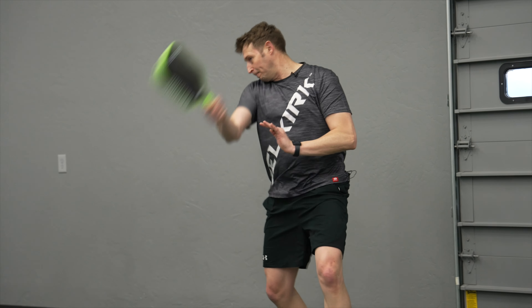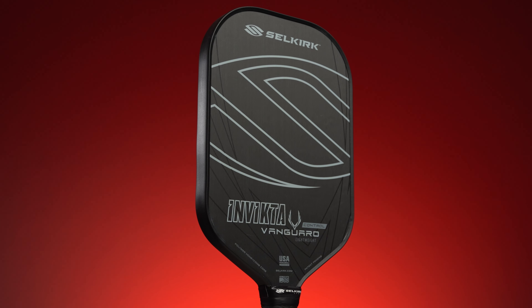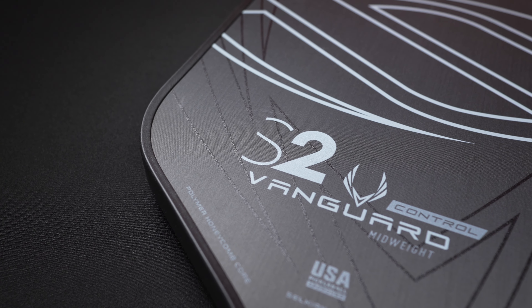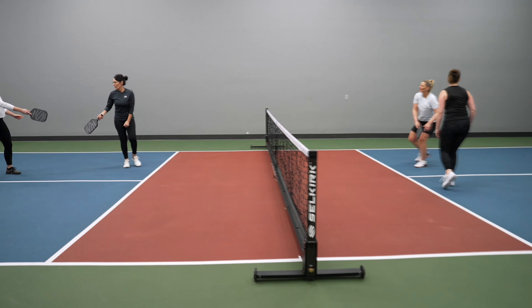Next up, we have the Vanguard Control, which has an upgraded raw carbon fiber surface compared to the SLK Halo. The paddle face is a bit more resilient and also has more texture for added spin potential. There is also a bit more pop off your shots for improved overall performance. The Vanguard Control comes in three shapes, offering players more options to select the paddle that best suits their game. It comes in pricier than the SLK Halo at $200, but you also get the limited lifetime warranty.